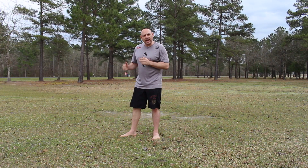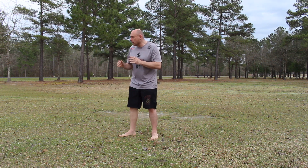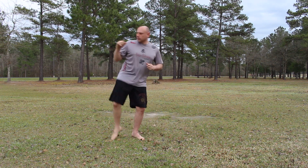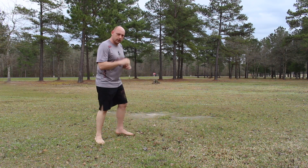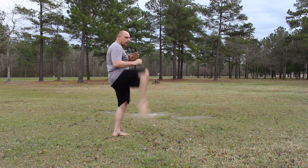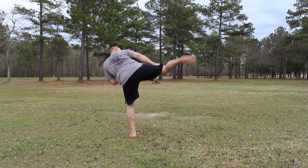My second combination: front kick to side kick. So I throw that front kick, then side kick. Again, I'm expecting them to block this and then I catch them with a side kick. Front kick, side kick.